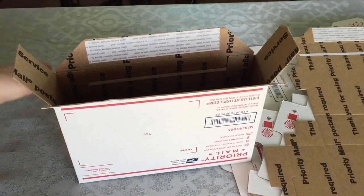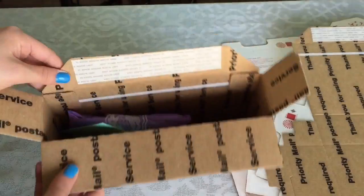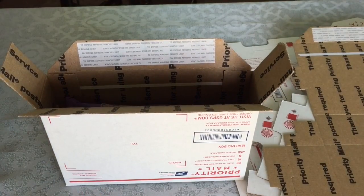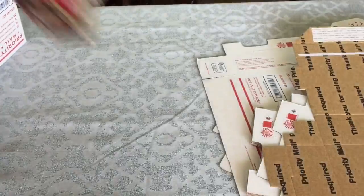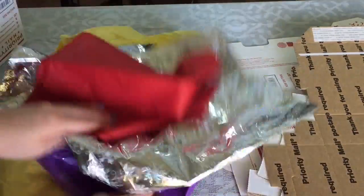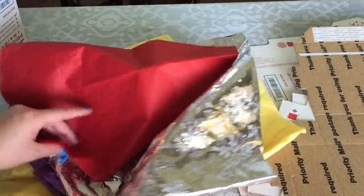Once your box is good to go, you just need to add your item inside. As you can see, sometimes there's extra space, so if you don't want your fragile item bouncing around during transit, you just want to add some tissue paper or bubble wrap. For the tissue paper I use, I use some recycled paper from Christmas or birthdays — it's all just recycled.